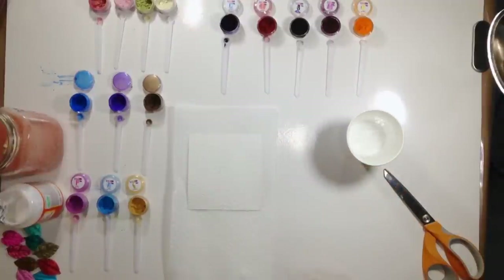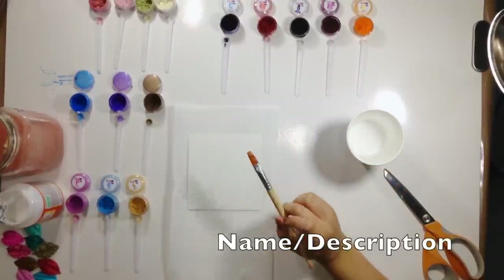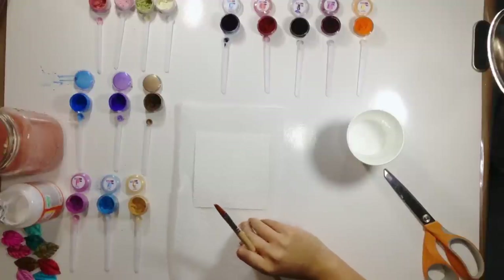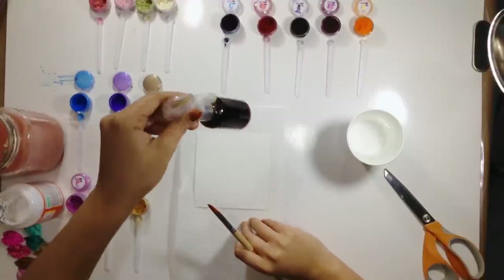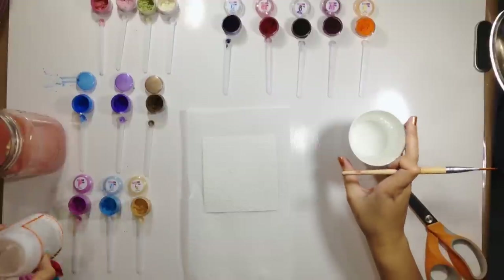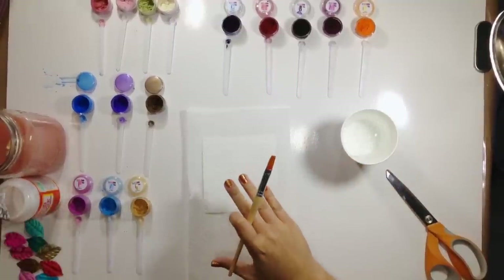Hey everybody, Marianne Smith here and I've got a new technique using our ColorLab paint system. Today we're not going to make some mists, we're just going to do a little bit of painting. I'm going to use some Glossy Mod Podge and some water and then the ColorLab paint system.